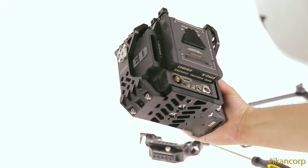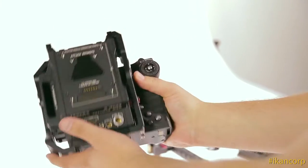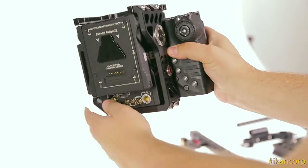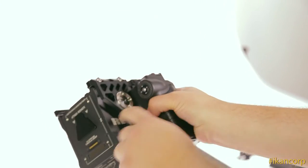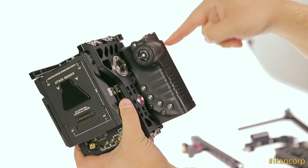So now we've added our top plate, bottom plate, and our side armor. As you can see, the camera is very well protected and we've got lots of mounting options. You can also add handles to the sides, which is especially handy if you don't have a Red side handle.